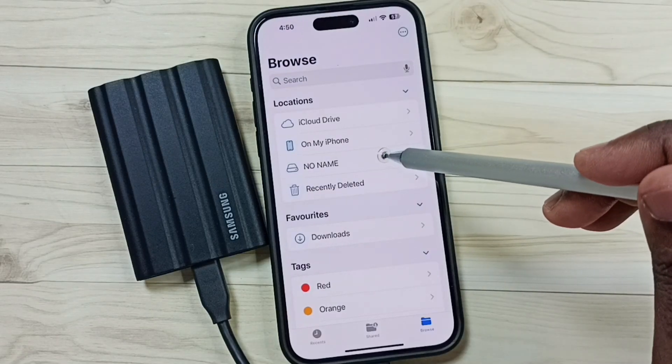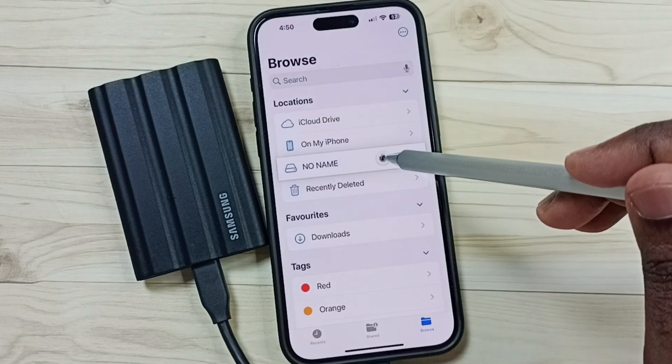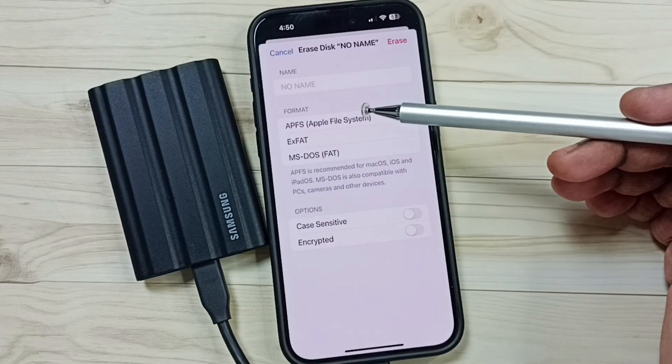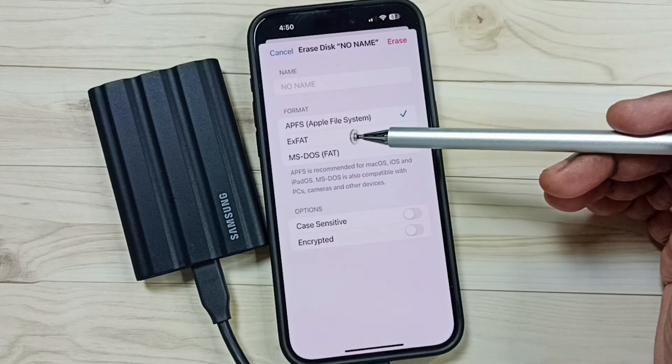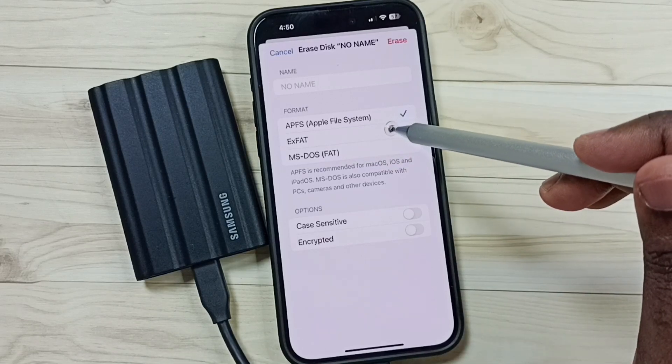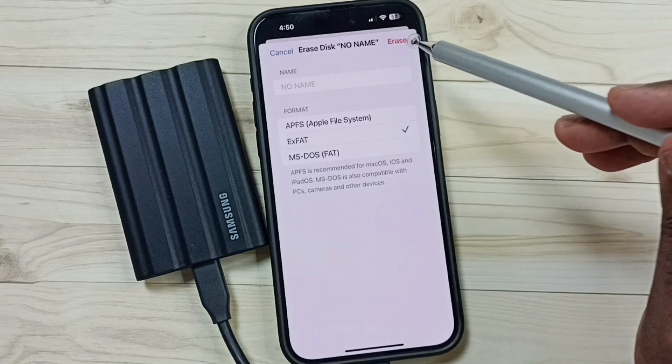Then tap and hold on 'No Name'. Tap on Erase. Here we can see three options: Apple File System, ExFAT, and MS-DOS FAT or FAT32. Let me select ExFAT. Then tap on Erase.